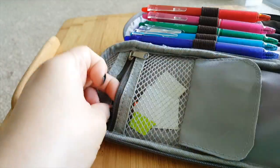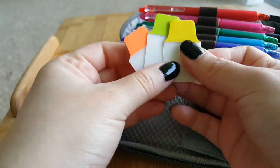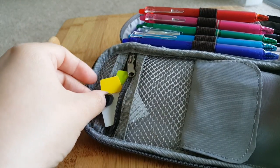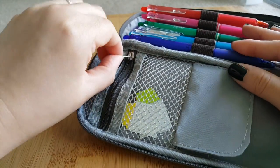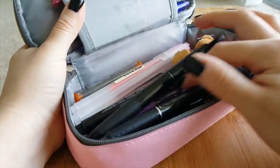There's also another pocket here, which I love — this is where I carry all my sticky notes, page flags, and stickers. I went through them like crazy. I carry page flags, sticky notes, stickers — whatever I need to take notes and decorate my agenda. But yeah, that's basically what I carry in my pencil case.